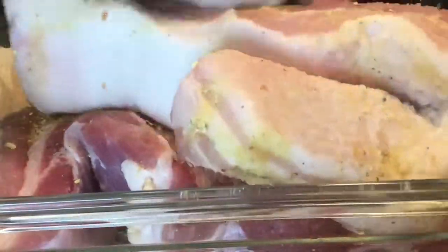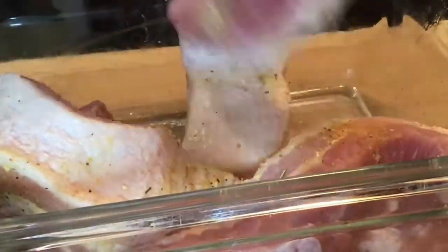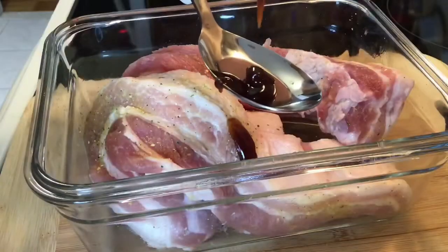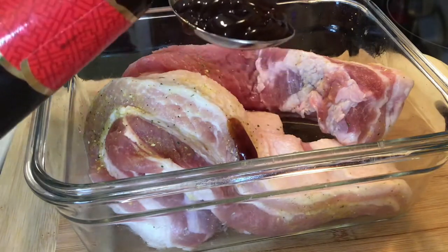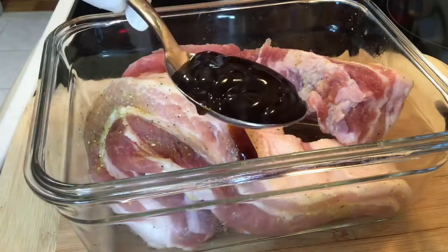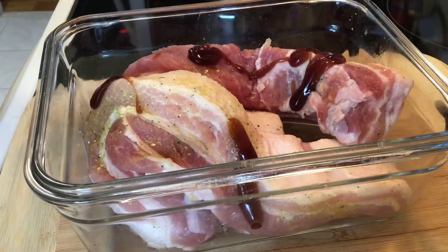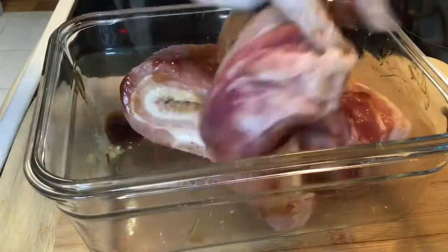Add 1 teaspoon of chicken powder and 1 tablespoon of oyster-flavored sauce. Mix it up, and that's basically the marinade.